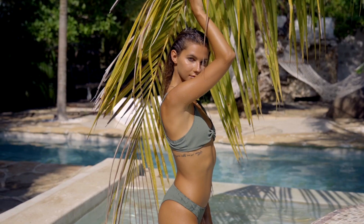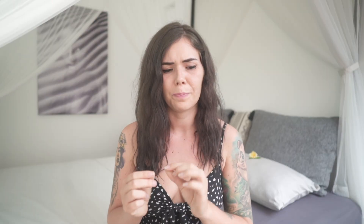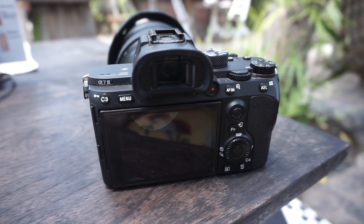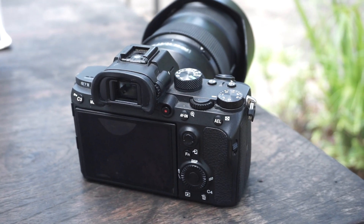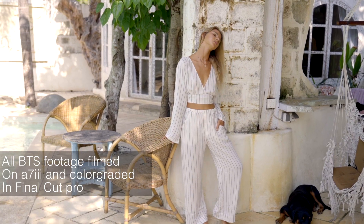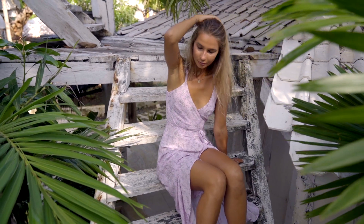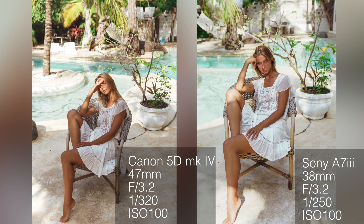One thing that threw me off was a small but random thing — on the Sony a7 III the record button is behind the viewfinder rather than on the side like other Sonys. I just found it very distracting when shooting video. On the other hand, I noticed how silent the shutter is — it barely makes any sound, which is absolutely perfect for shooting weddings or situations where you don't want to distract anybody.